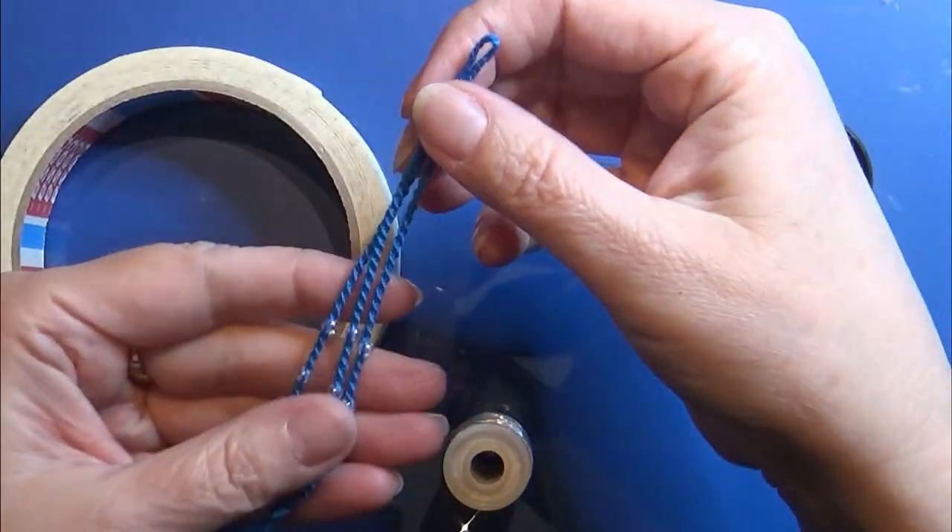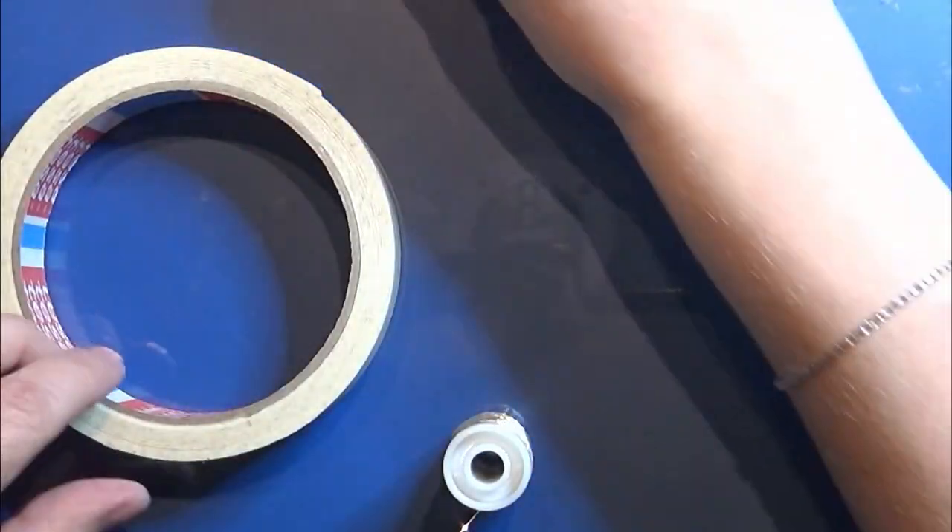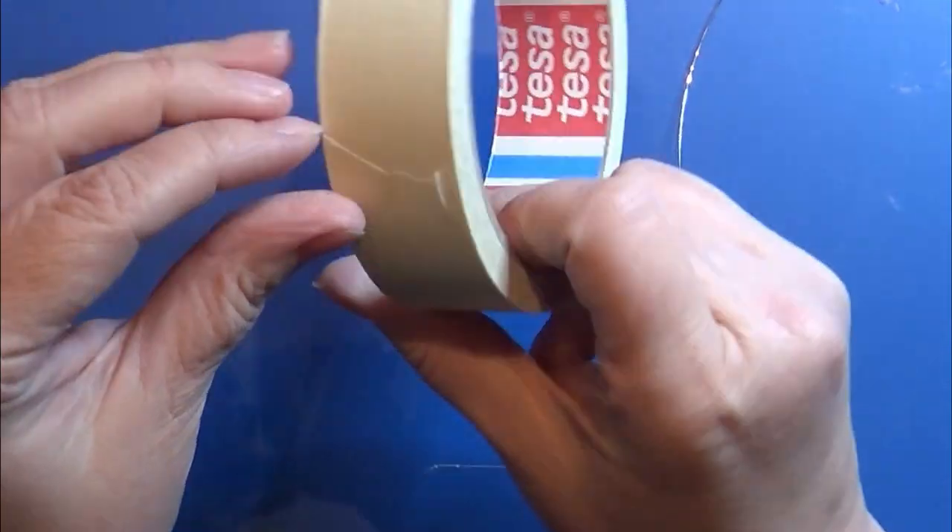I'm going to make a simple plant for this hanging planter. For that I'm using a thin wire and some masking tape.